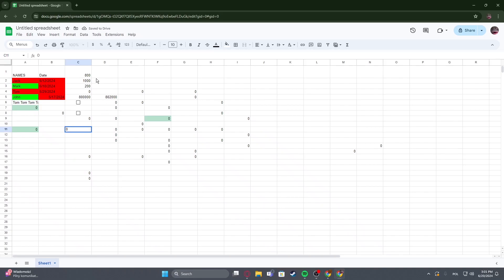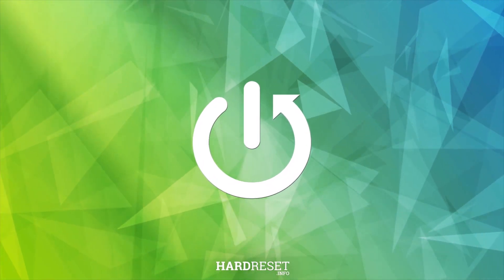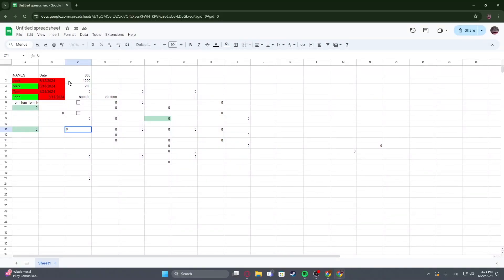Hello, in this video I want to show you how to make cells bigger in Google Sheets. To do this, first you will need to select a specific column that you want to resize. In this case we're gonna go with A.